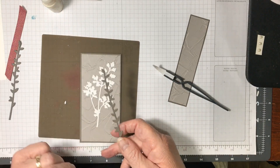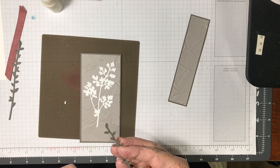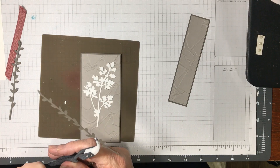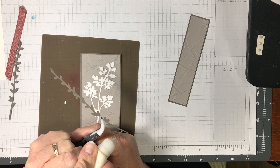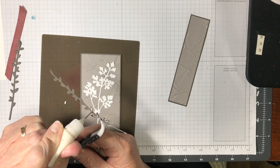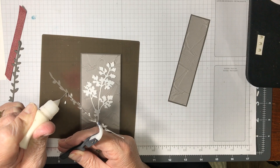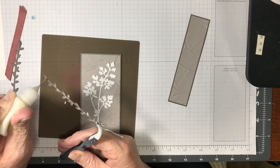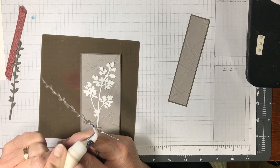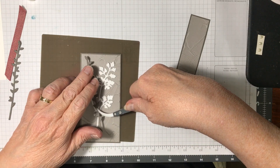Now I'm going to take one of these Pebbled Path pieces and keep it the same length as it comes out of the die cut. But the next one I'm going to cut down just a bit because I don't want them all the same length — I like things at different heights so it looks more like an arrangement, or like nature, where not everything is at the same height.